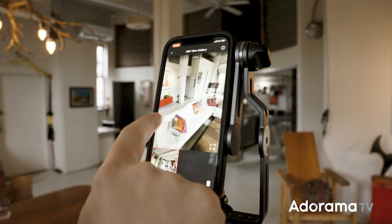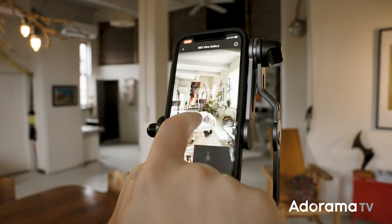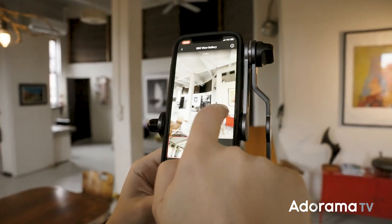It could be your office, your shop, whatever you need. The Access makes pro-level scans from your phone that you can save on your Matterport account.